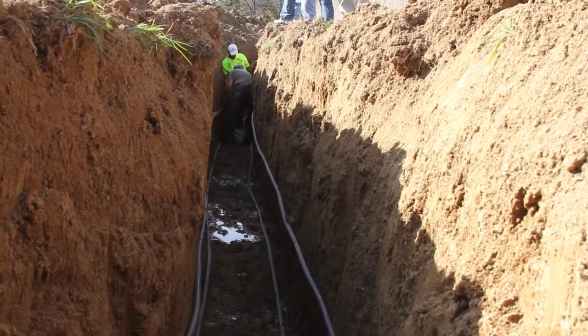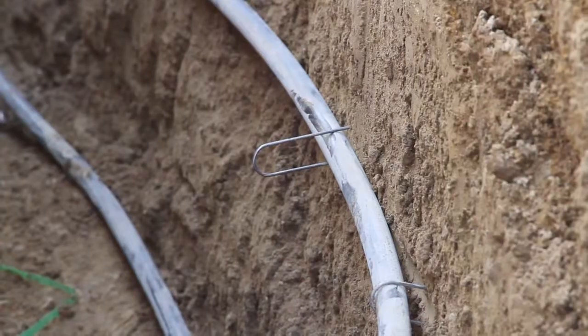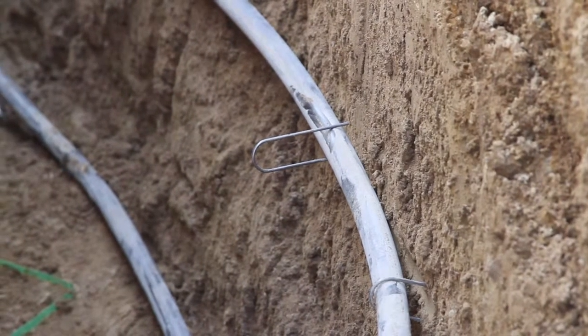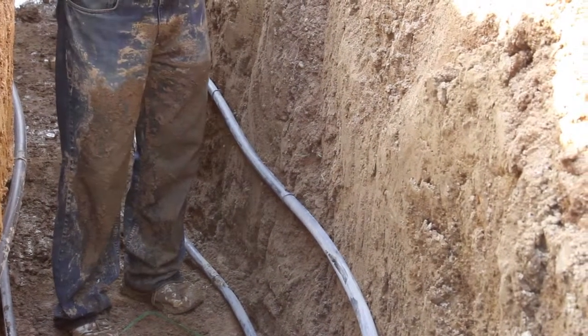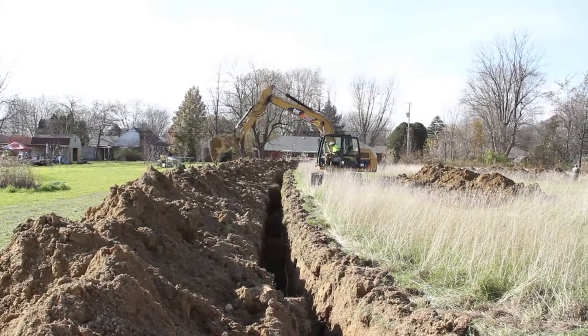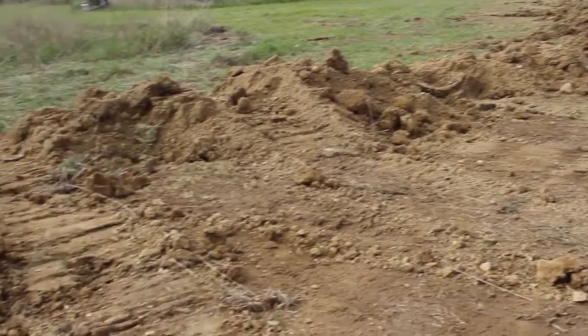Two pipes are placed on each side of the trench, 2 feet apart. All pipes are installed below the frost line. The pipes are held in place by staples, which are easily installed with a hammer or mallet. The staples hold the pipes in place as the dirt is filled into the trench. Backfill must be done carefully to avoid disturbing the pipes. The entire area is then covered and the loop installation is complete.